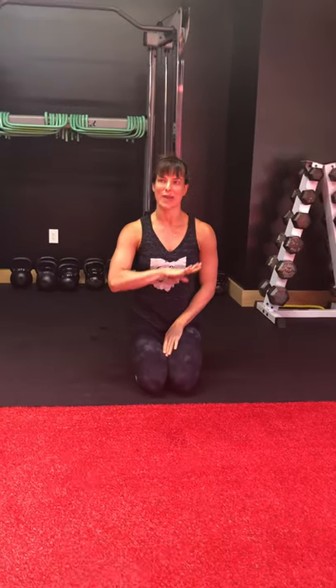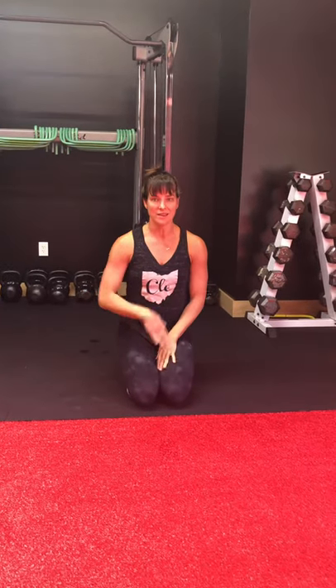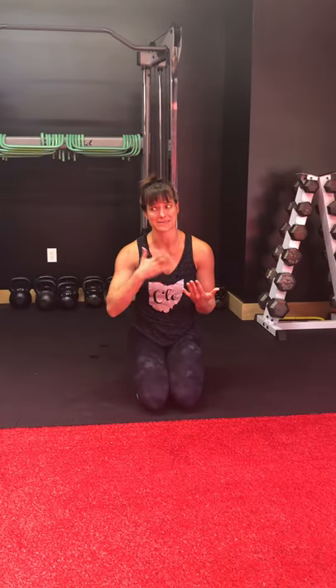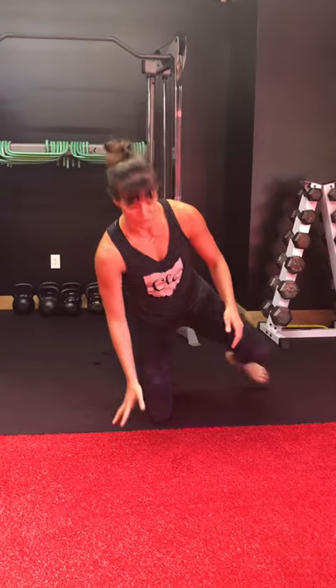Hi guys, I'm Kelly. This is Living Lean, Flexibility Friday. I wanted to show you an inversion pose that's a great beginner inversion pose. You kind of get upside down. It's so great for your circulation. It's also great for headaches — if you've got a headache, this might be something you might try to get rid of it. It's just really good for you.